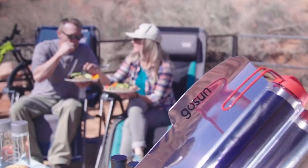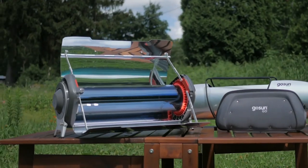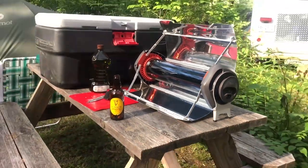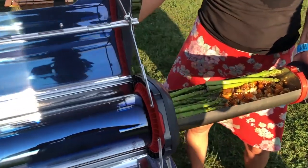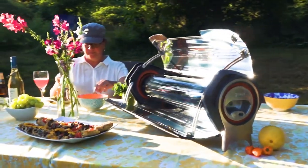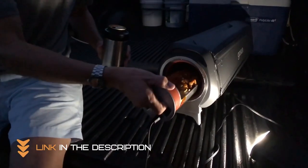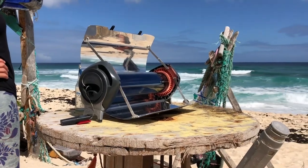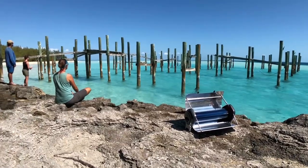Even in overcast weather, it operates solely on solar energy, but its electric capabilities set it apart from other solar ovens. If there's no sunlight or you're in the shade, it will immediately turn on and begin to prepare your meals when you plug it into any 12-volt power source. The tube's vacuum insulation ensures even cooking throughout.